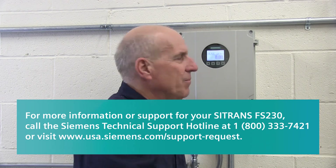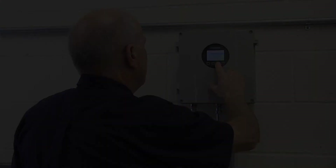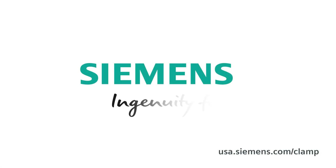Your FS-230 is now fully wired and powered. You can now proceed with programming and commissioning of your FS-230 system. Siemens — Ingenuity for life.